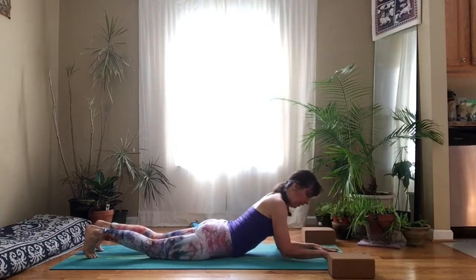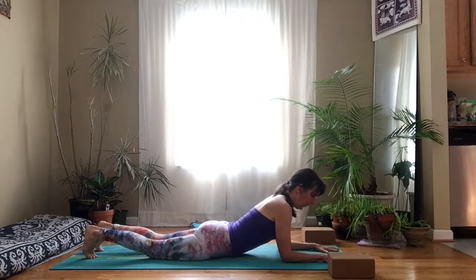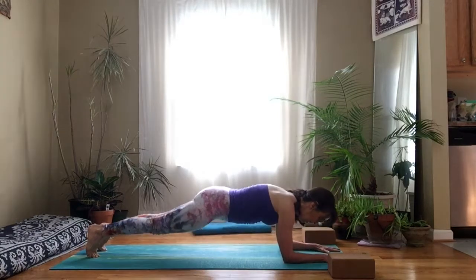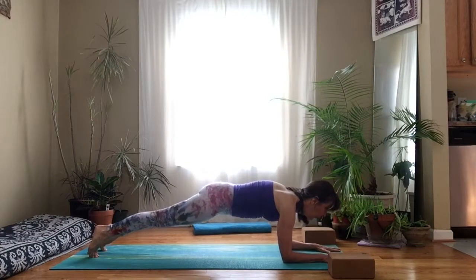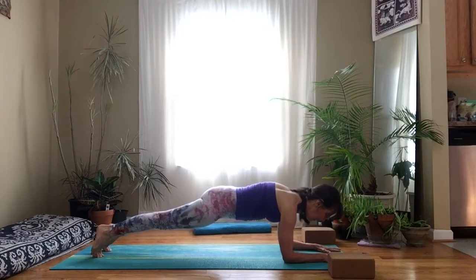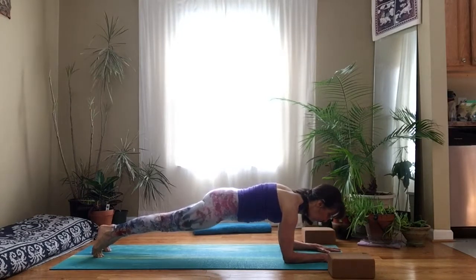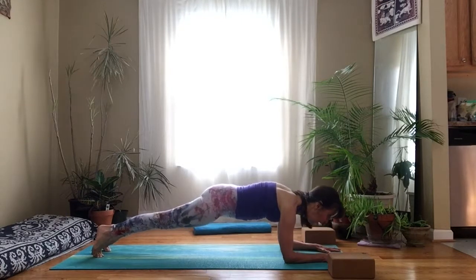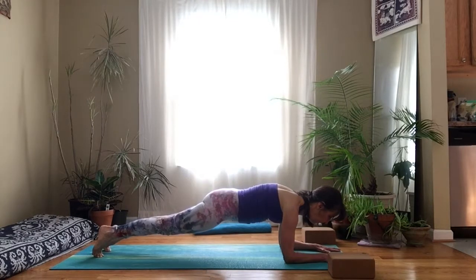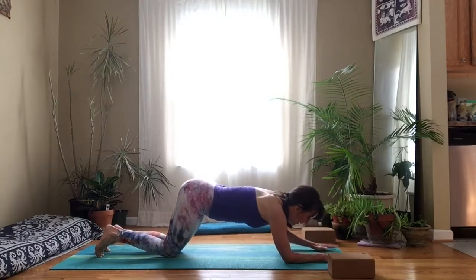Tuck your toes. Elbows under the shoulders, press into your hands, gather your ribs in, lift up through your core, lift your knees. Push into your hands, push back through your heels, forward through your heart. Hug the midline — with your arms, with your legs, with your ribs. Soften your neck, gaze forward of your hands. Keep hugging in, lifting up, stretching long. Then lower your knees back down and come back into tabletop.